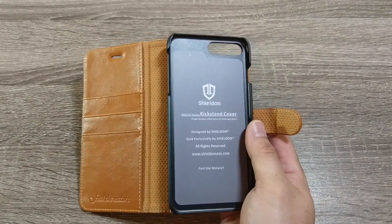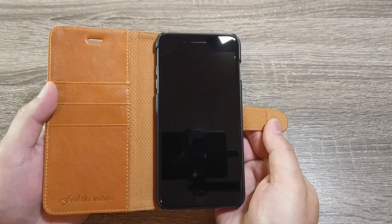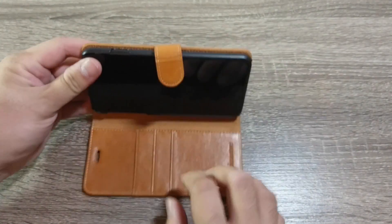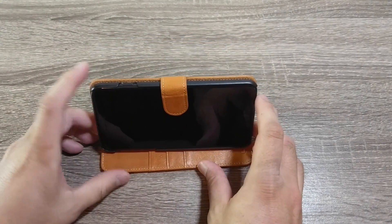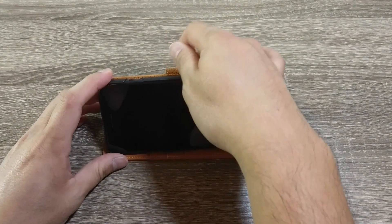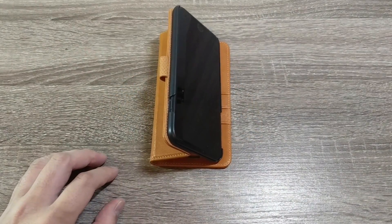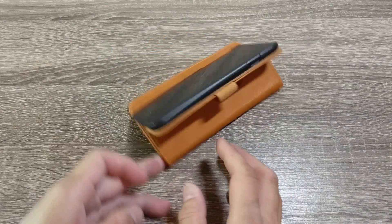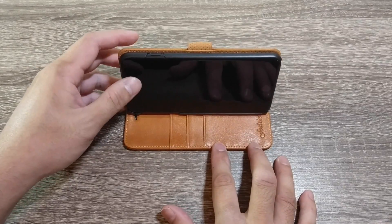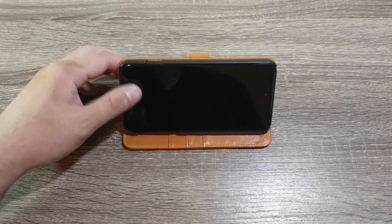Let's grab our iPhone 7 Plus and slide it in — easy fit there. It does double as a kickstand, so if you want to watch YouTube, movies, or whatever else, it can do that. You can just fold the magnet back so it doesn't get in the way. Since it's leather, it'll take some time to wear in, but it's not too bad right now. You can even set it at different viewing angles, which is a nice little touch with the kickstand.